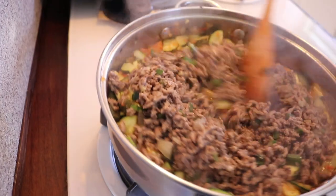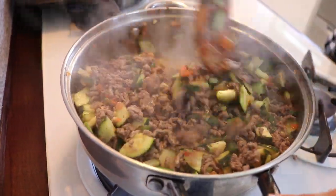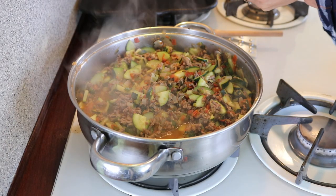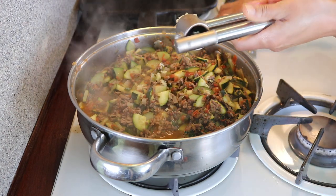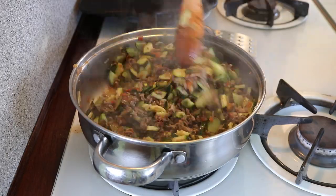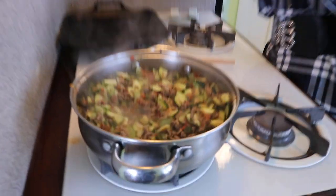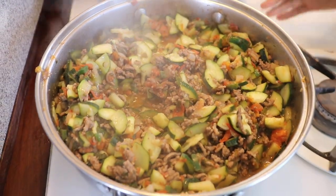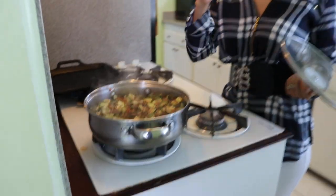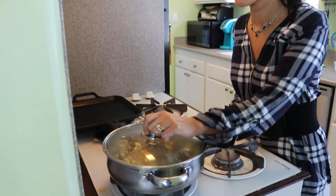I'm going to let it cook for two more minutes and we'll be done. I also forgot to put the garlic in my squash earlier, but I can put it in right now — it doesn't really matter. I'm just going to add my garlic and let it cook for one minute. My guisado is ready. I'm going to turn off the stove. You can add seasoning to your taste, but I think this should be pretty good. I'm going to cover it and let it sit for 10 minutes and then it will be ready to eat.